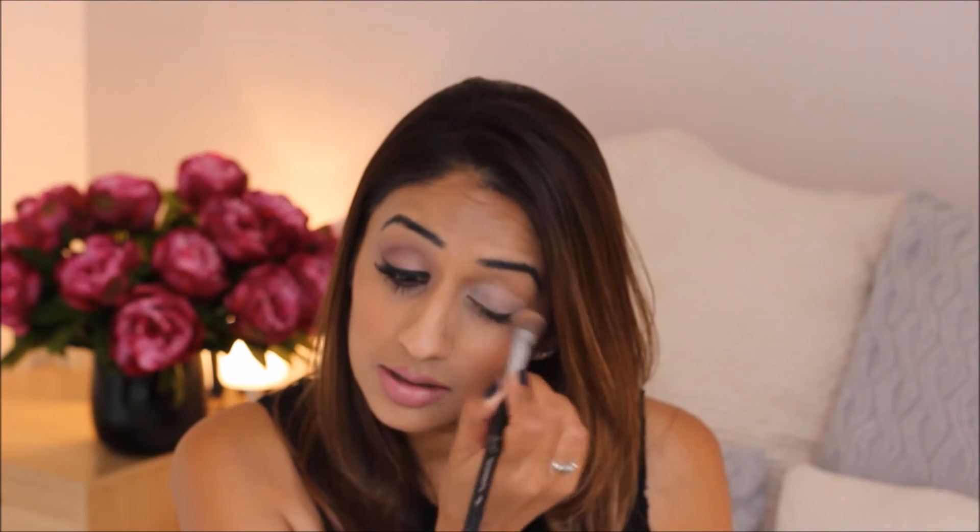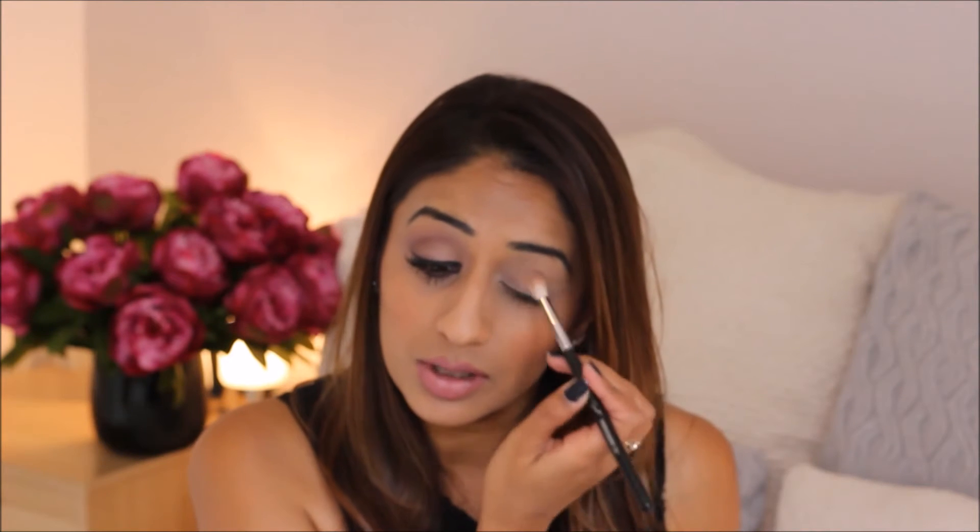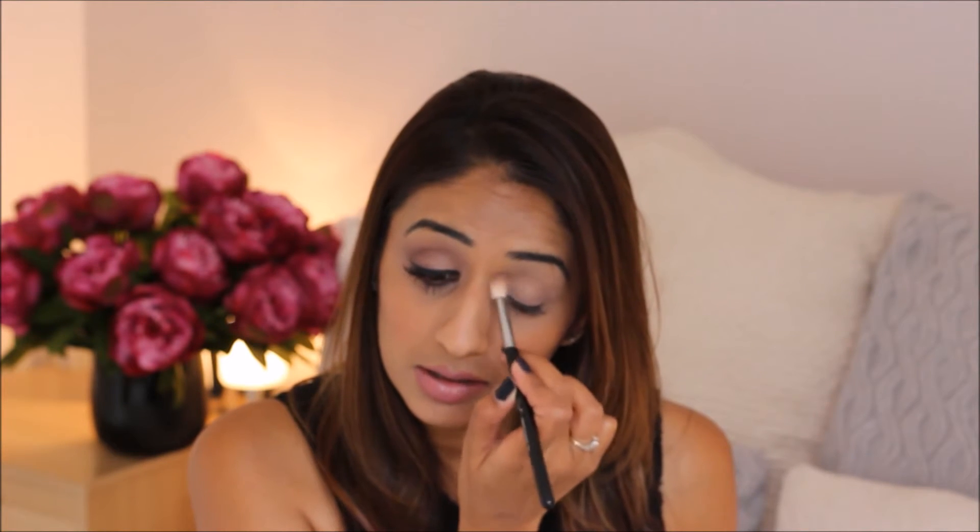I'm just going to use a primer — I just prefer to use a primer always. I'm going to use my MAC paint pot in the colour Painterly all over my eyelid. Then I'm going to take the palette and use a fluffy blending brush to put the lightest shade all over my lid, right into the corner and going up to the brow. That's kind of just like the base.